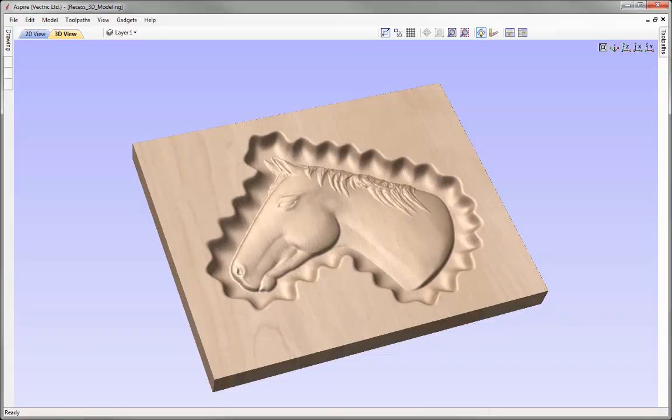In this example, we're going to show you how you can take a model and create a recess for it to sit inside of. We're going to walk you through the process of how to create the faux hand-carved scalloped edge using the sculpting tools.